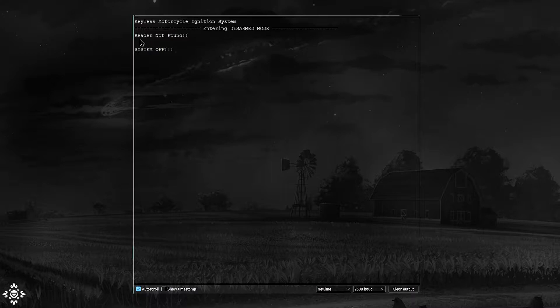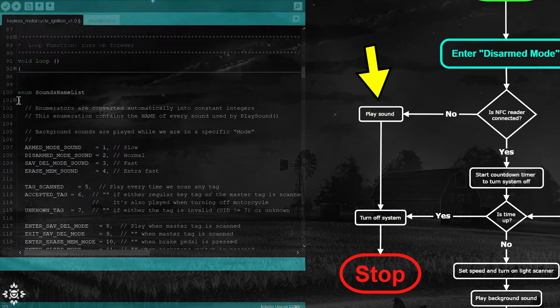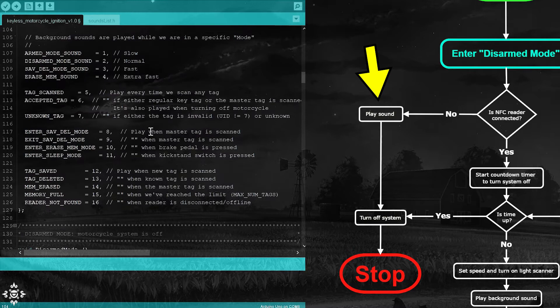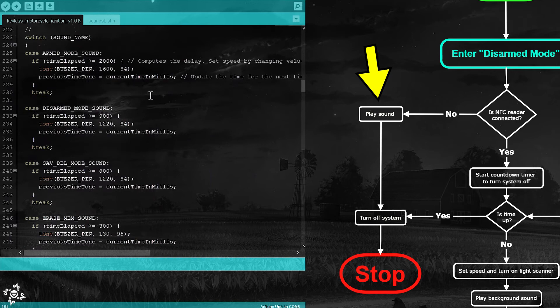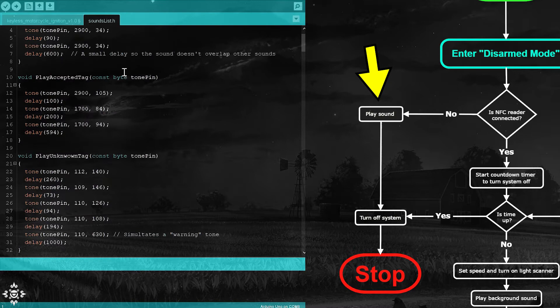With the play sound function, as the name implies, we are able to generate the sounds for the buzzer. All the sound names are defined in an enumeration — by looking at their names, they are the arguments we are going to send to the play sound function. The function contains several switch-case statements, most of which in turn call other functions that play the specific sound we need. They are all defined in a header file already included at the beginning of the code.